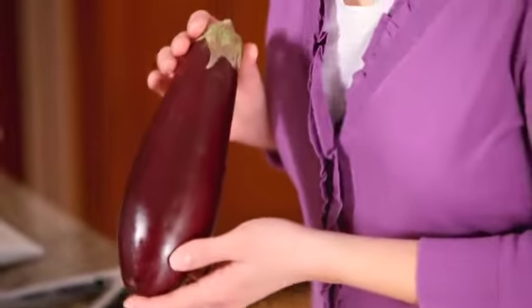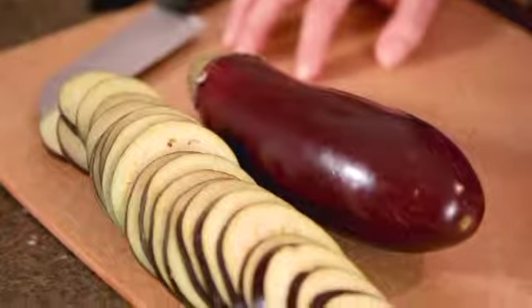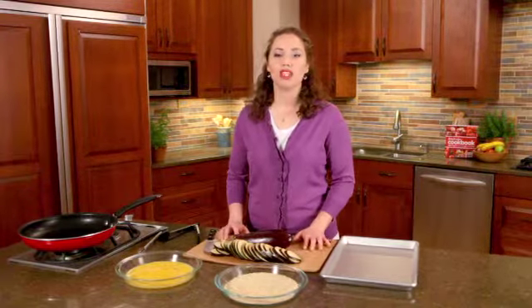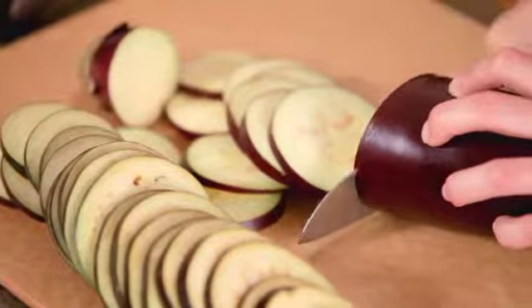One of the secrets to this dish is the eggplant. It's best to use young, tender eggplant which are bright in color. Eggplant doesn't need to be peeled — the skin adds a nice pop of color to the dish. For this recipe I'm using two small eggplants that are about one pound each, the perfect size. Wash the eggplant and cut into slices.